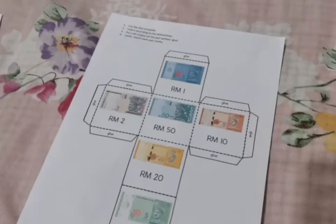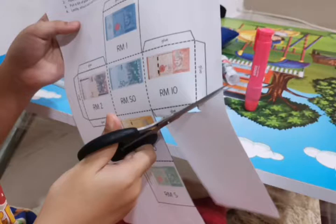Here is the template of the dice. There are pictures of money on it. You may ask your parent to print it out for you. Get ready with scissors and glue. You have to cut the outline of the template using scissors.